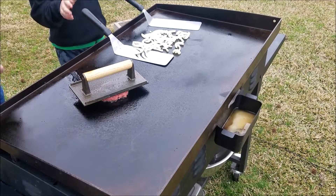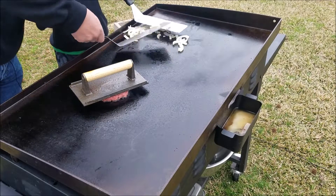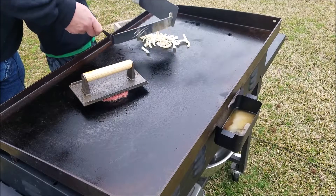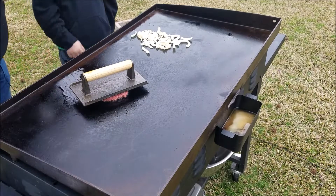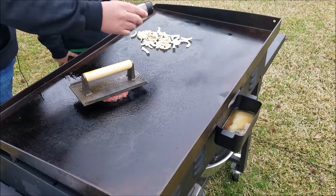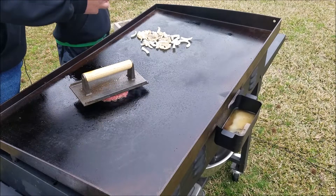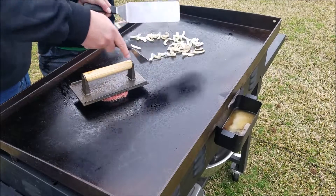Bryson, you want to try to flip those onions? Kind of stir them up a little bit, bring them together — just like that. Okay, bring them together and then kind of spread them back out. Let's add a little pepper — be careful, just a little bit. Okay, that's good. Add some pepper to them, and let's add a little salt. Stir them up real quick, season all of them up good.